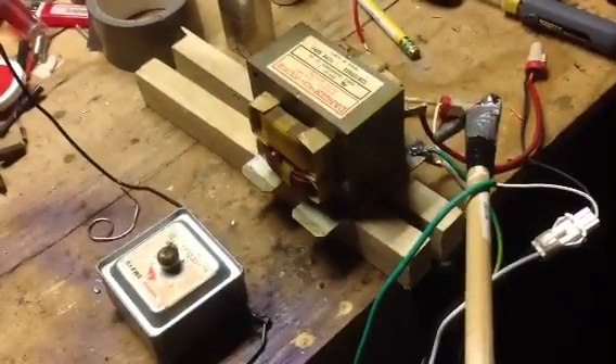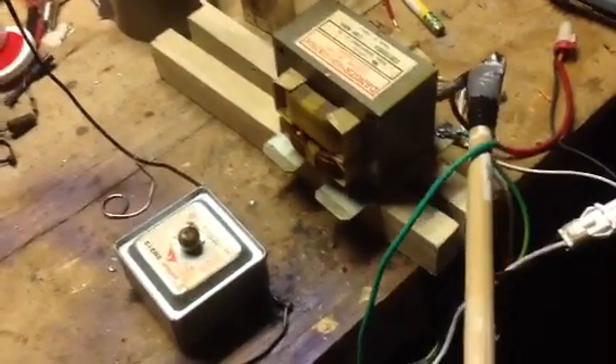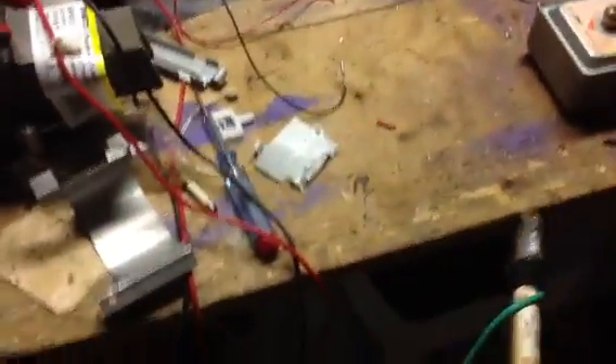If you ground it to the transformer, make sure you clean off the area because it's covered in enamel — they dip the whole transformer in enamel. Alright, get ready to plug this in with the cord that is salvaged from the microwave. See what I can do — alright, here we go, be careful.